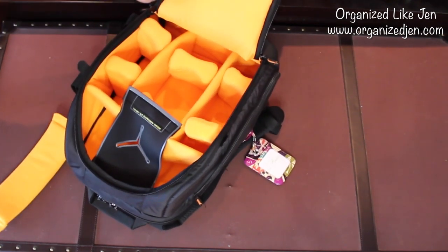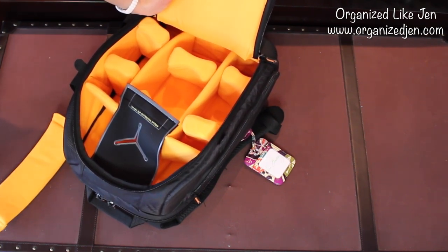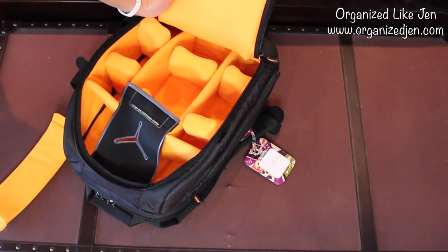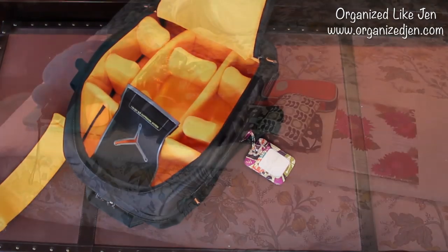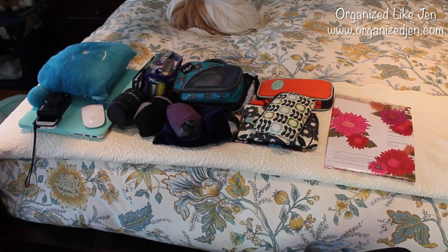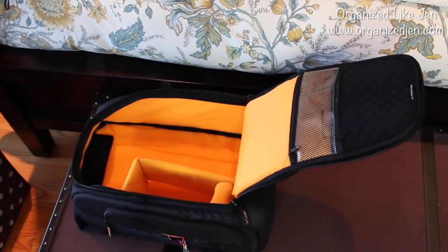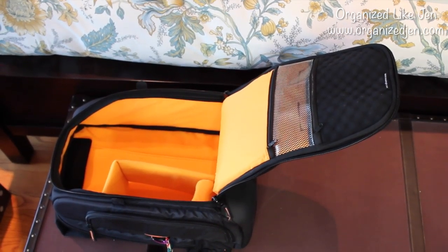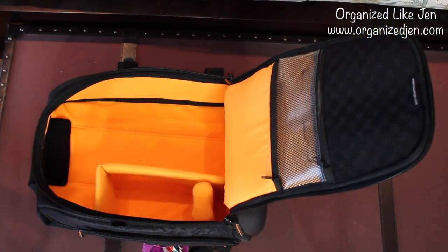Now I'm going to show you how I generally pack this bag when traveling with my camera. Since I'm filming on my camera right now I can't pack it, but I'll insert photos of it in the bag. I've got all my carry-on items laid out, and I've set the bag up exactly how I like it. I want to show you how versatile this bag is not just as camera equipment storage but as a regular carry-on.